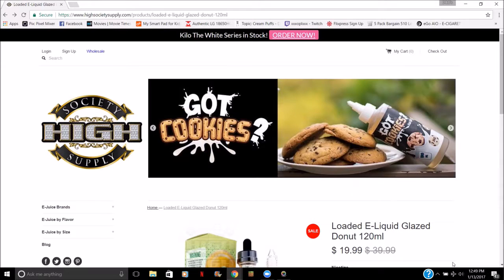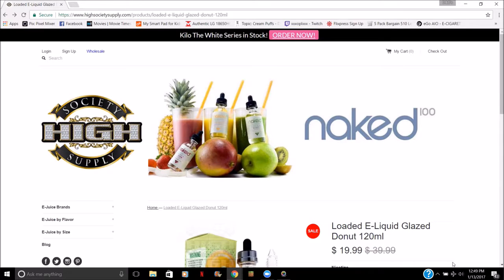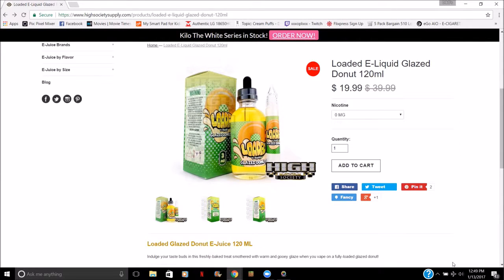Let's check out the options on High Society Supply's website. This is the link I'm going to put down below so you can find the juice easily. The juice is Loaded Eliquids Glazed Donut, 120ml for $19.99 — that's half price. The original price is $39.99, so you're getting premium e-liquid for half the price.